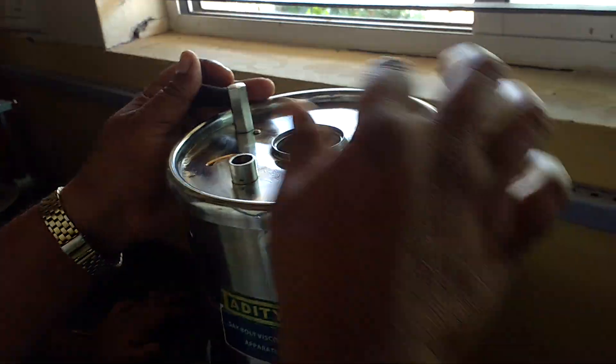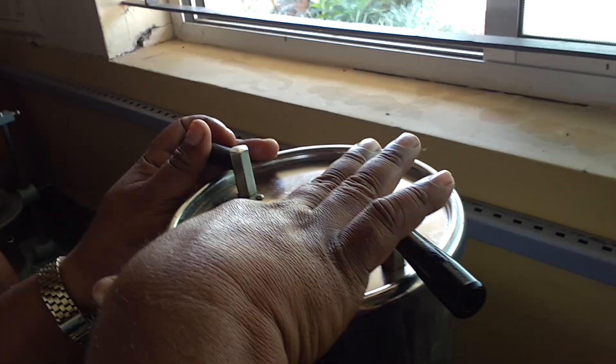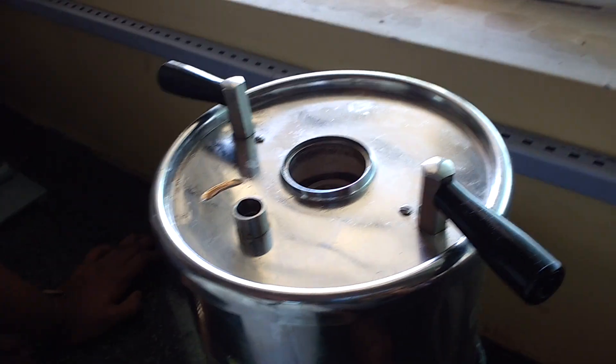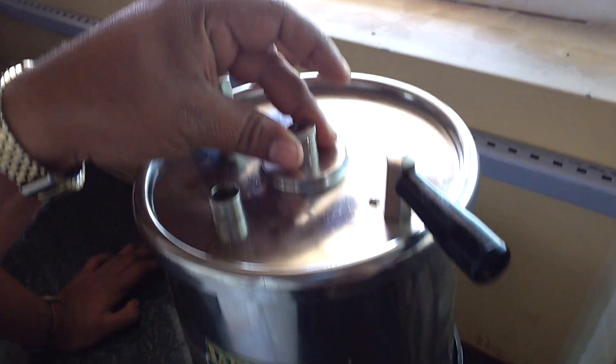This is a 40 grade. It has a mark. It has a mark level. It has a 40 grade. And close it.